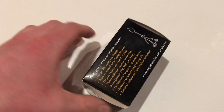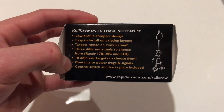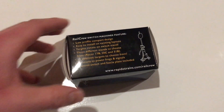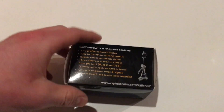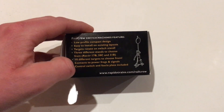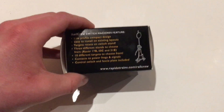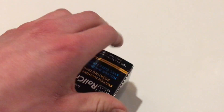Ten different targets — the target is the piece on top. Contacts power frogs and signals, so I think you can power your frog basically so that whatever way you have the switch set, it will allow power to go through the frog without having shorts. Control switch and fascia display included, so when you mount this it has a display which will make the switch look all pretty. Anyways, let's see what's inside this thing.